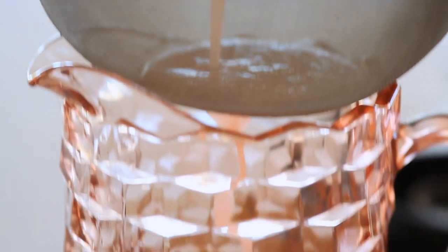Combine all of the ingredients in a blender and purée until smooth. Pour the mixture through a strainer into a pitcher, forcing through most of the pulp. Chill and serve.